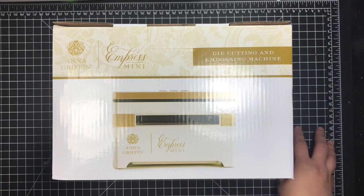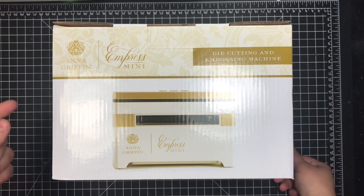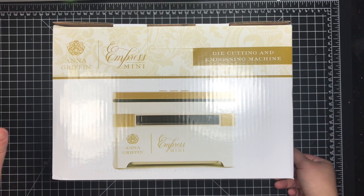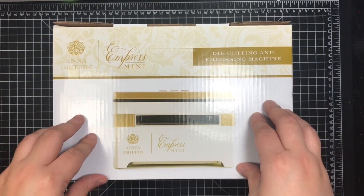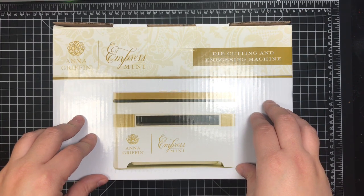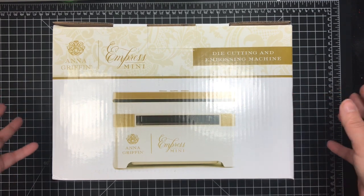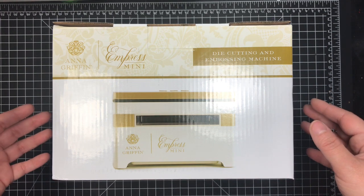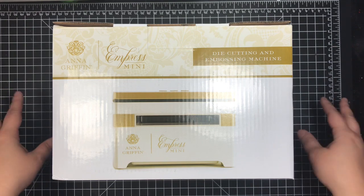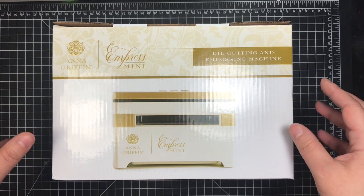I was still reluctant — I refused for quite a while. My main reason for refusing was that I already have a ton of die cutting machines, and this is an exclusive machine you can only find on HSN or on Anna Griffin's site. My concern with exclusive items is that replacement parts are more difficult to find, and you can't use coupons like you could at Michaels, Joann's, or Hobby Lobby.